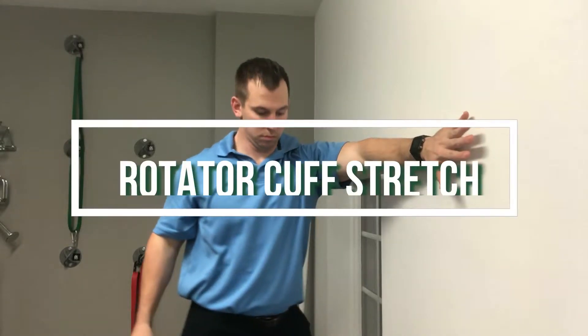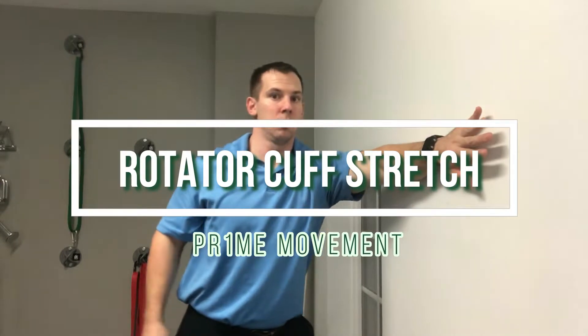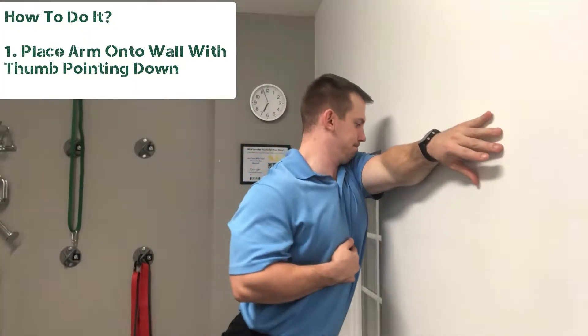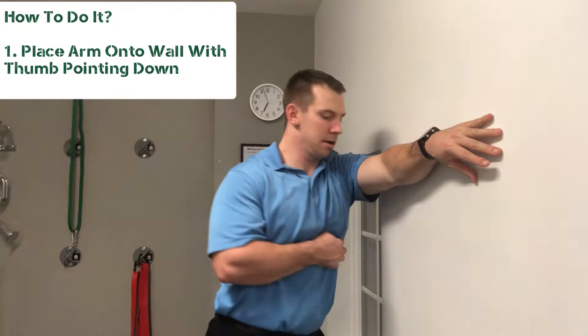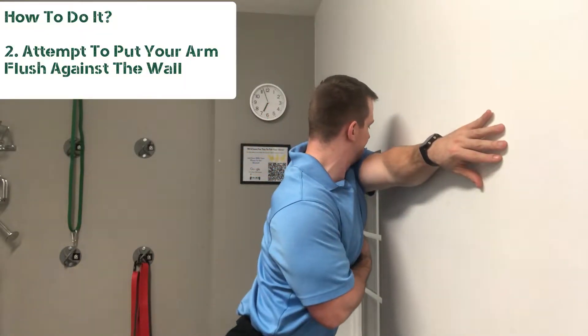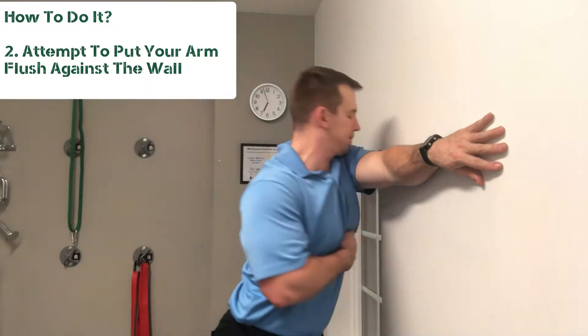Let's get right into a favorite stretch of mine. It's a rotator cuff stretch — it might look slightly unconventional. You may not have seen anything like this before, but if you've been dealing with rotator cuff tendinitis, bursitis, or impingement, a lot of times it's because you're lacking adduction, cross-arm adduction, or internal rotation of the shoulder. So that's what this shoulder stretch helps with.